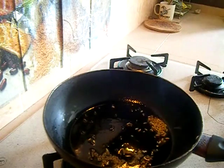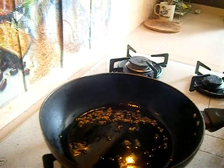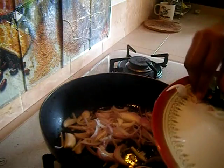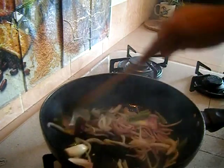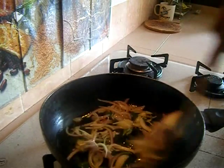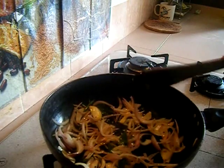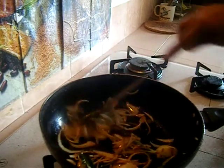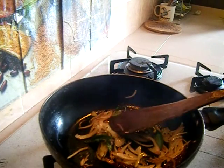Once the mustard seeds splutter, add half a teaspoon of fennel seeds — you can see them starting to crackle. Now add the onion, red chili, green chili, and curry leaves into the oil and sauté for a while. You can see the onions are now nicely golden brown.